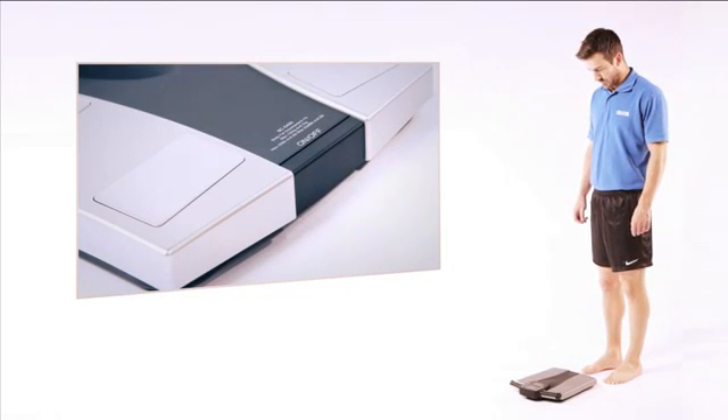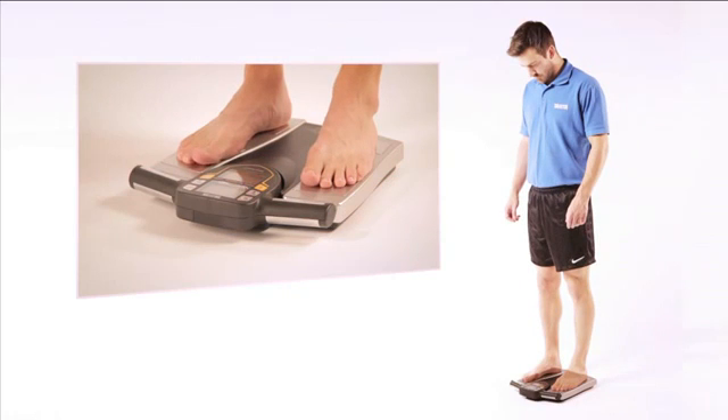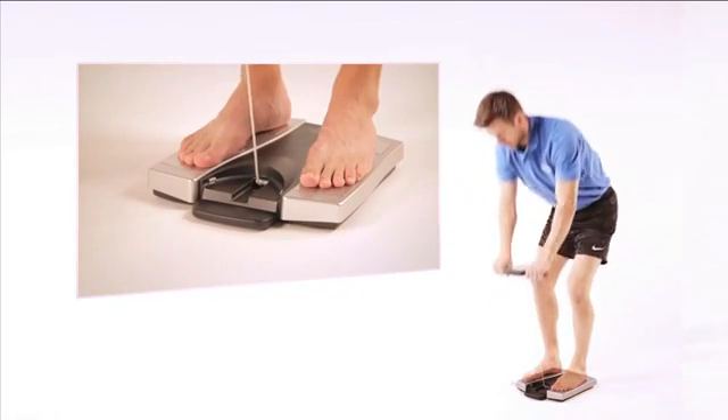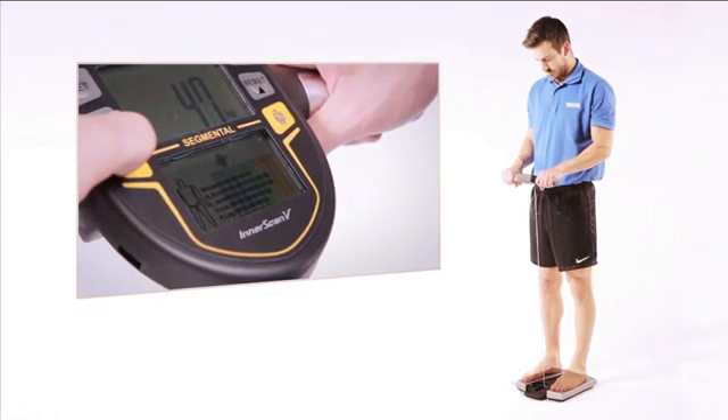To use the monitor, simply stand on the four foot plates of the platform. The auto recognition feature will then retrieve your personal data. Pull the retractable console which holds the four hand electrodes. The monitor will then send a safe, low signal from the eight electrodes through your body.